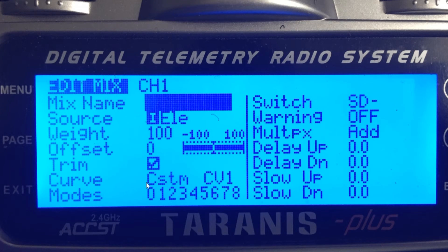We need to come down to curve and set it to custom curve one. Then on switch, we need to change this to the same switch that you use to arm angle mode on your B-Brain. I arm angle mode with switch D in the middle position, so here I have SD dash. We're going to back out.